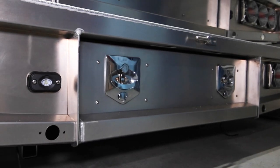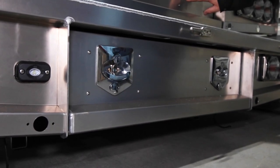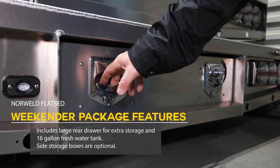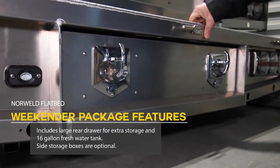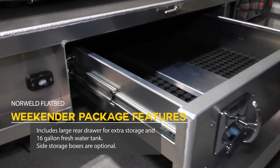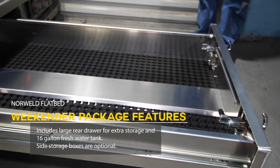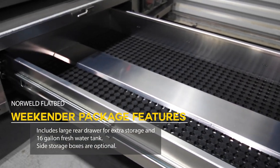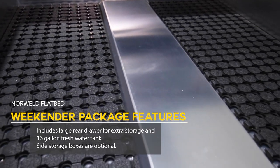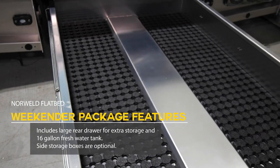The camper we just showed you did not have the slide-out tray — it would look like this. This is what the drawer looks like if you choose the water tank and slide-out drawer option, as part of an upgraded package. It's a full drawer for storage underneath the truck bed with a protective mat inside and two locks. This is what they call the Weekender package.